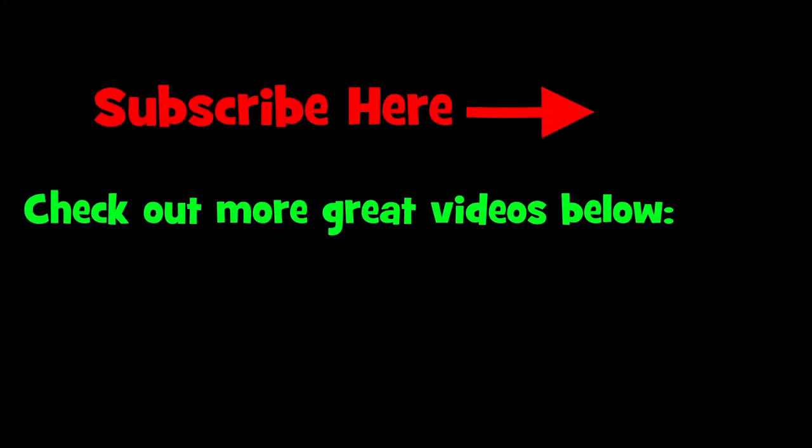Stay tuned, hope you enjoy. Subscribe, like, leave comments on things you'd like to see built or done, or any questions. As always, we thank you for watching and we'll catch you in the next video.